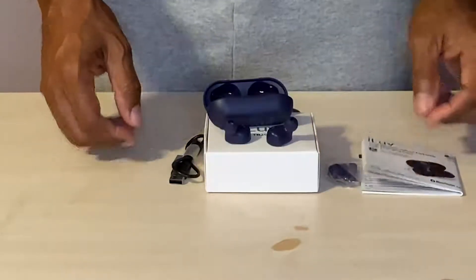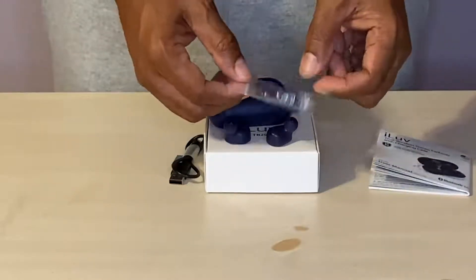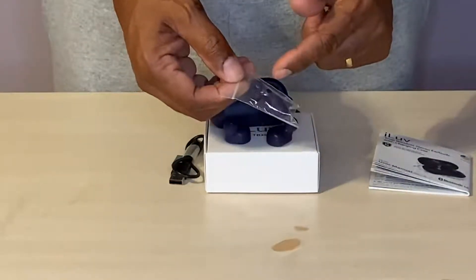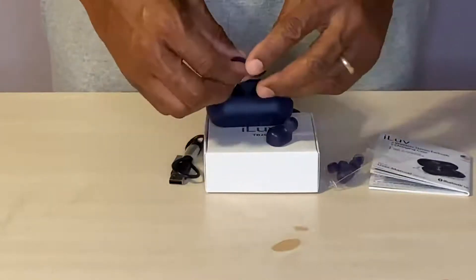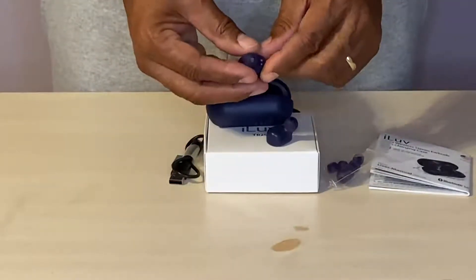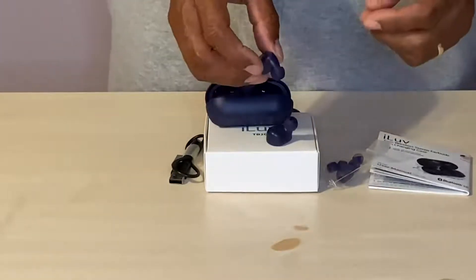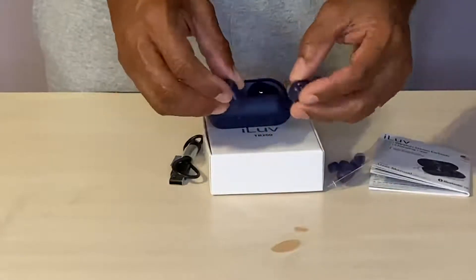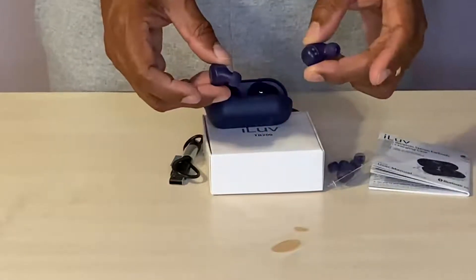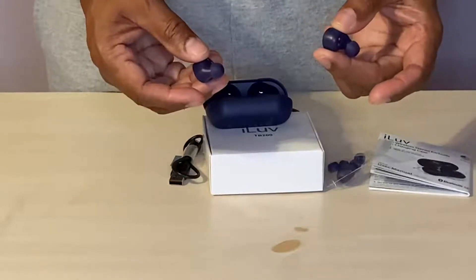What you get in the pack is the earbuds themselves. You have different sizes of ear tips which help you get the right fit for your particular ear size so that they will fit comfortably. They are super light, which is good, so you won't worry about them coming out.